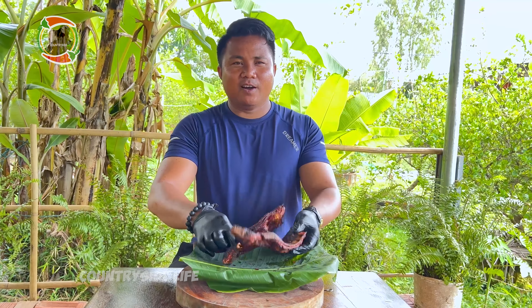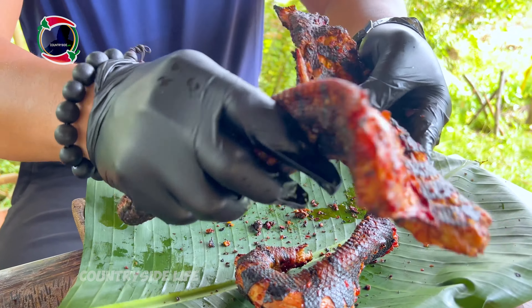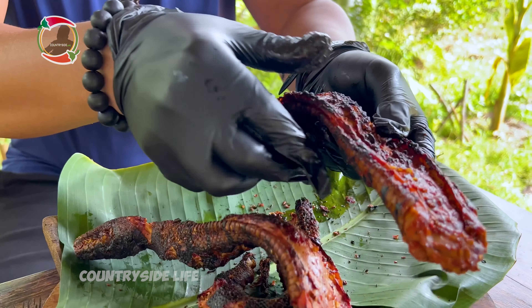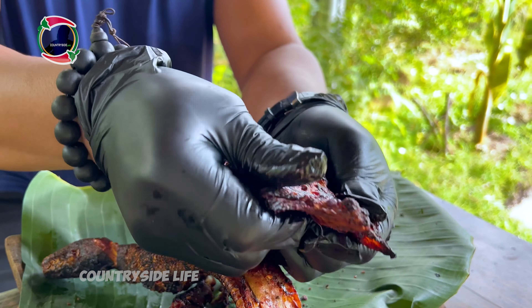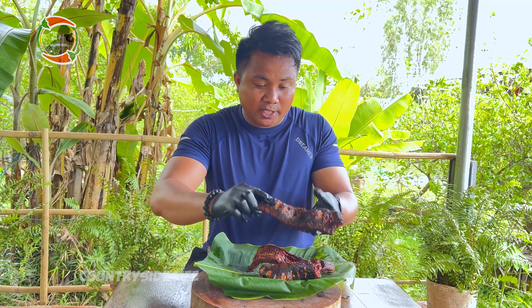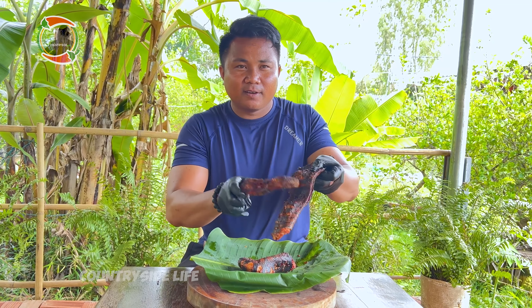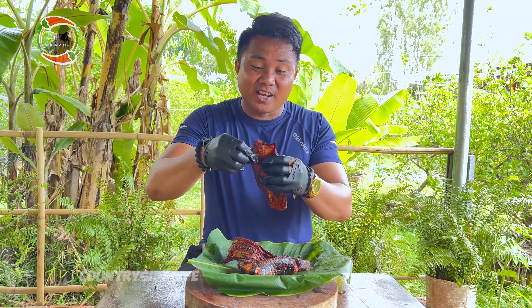Okay everyone, we've got a well-cooked, well-grilled snake — a fresh water snake. I'm still grilling it; you can see it looks so brown and it must be crispy and scrunchy. You can hear the sound. Okay, let's start eating and see how it tastes.